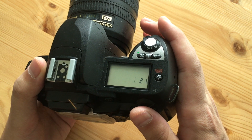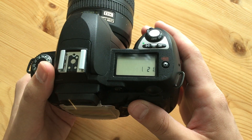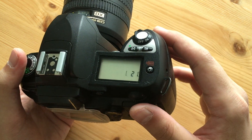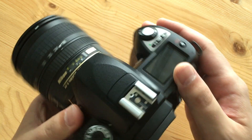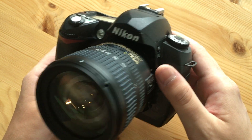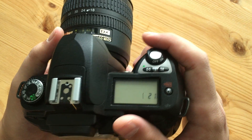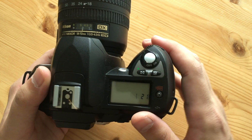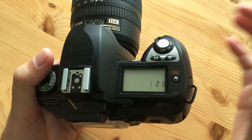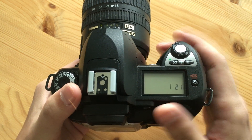If you're looking for a cheap camera to learn photography, a camera to give to your kids, or one to throw in your travel bag without worrying about damage, I think this is still a perfect option. There are many of them floating around on the used market for next to nothing, and this was just an absolute joy to shoot. If you have experience with the D70, let us know in the comments. Thanks for watching, and subscribe for more.